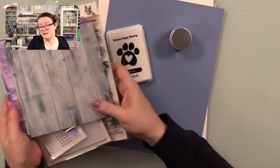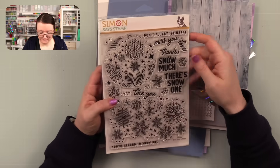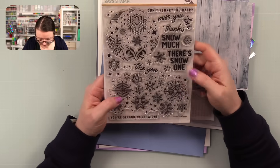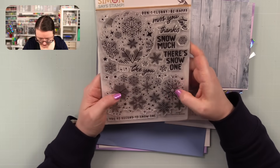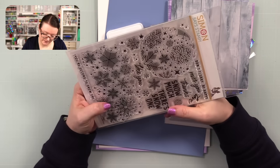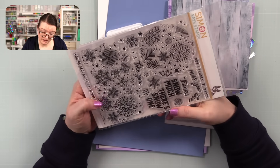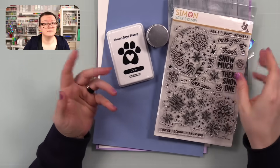So that is the kit in a nutshell. I have no idea at this moment what I'm going to make — literally no idea — but I'm probably going to use this large snowflake cluster image. We could do some clean and simple cards with this. Keep watching and I'll show you what I make.